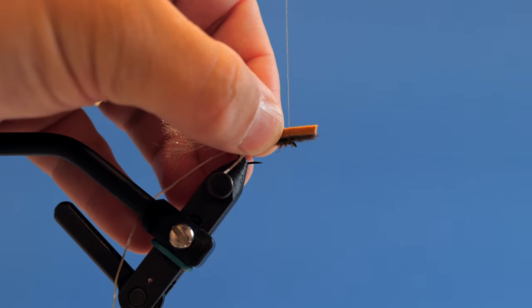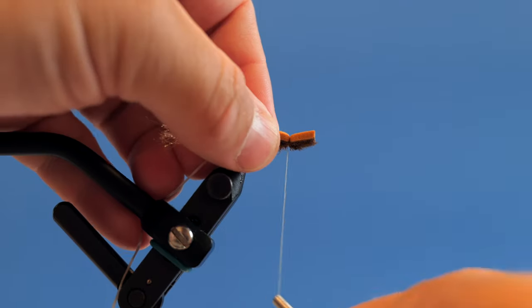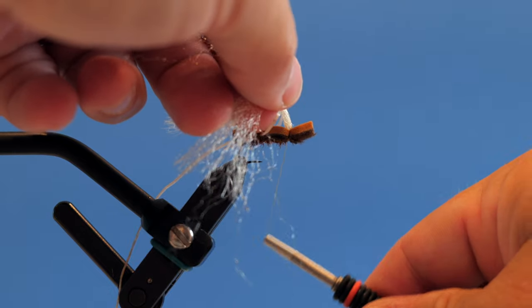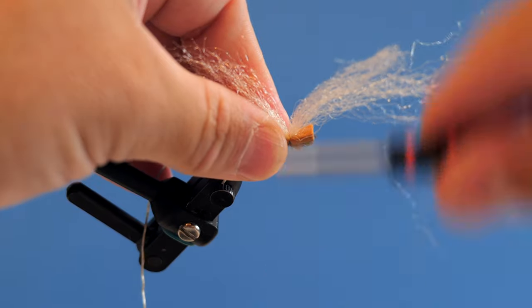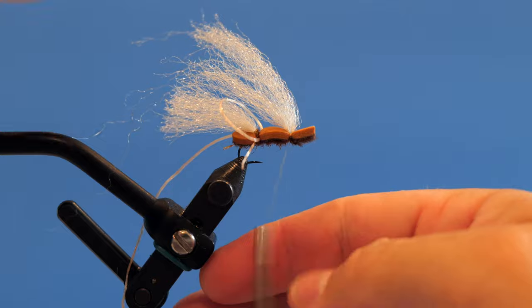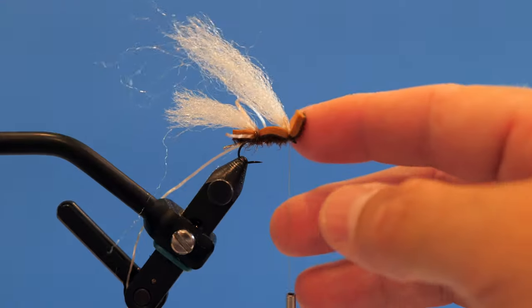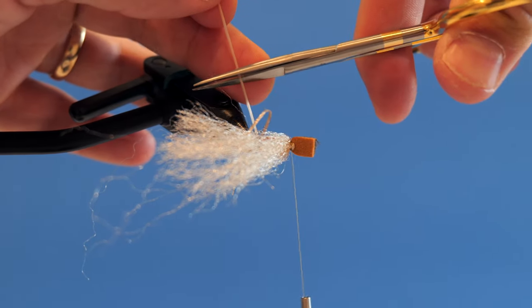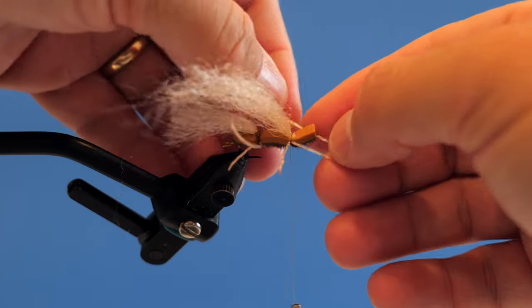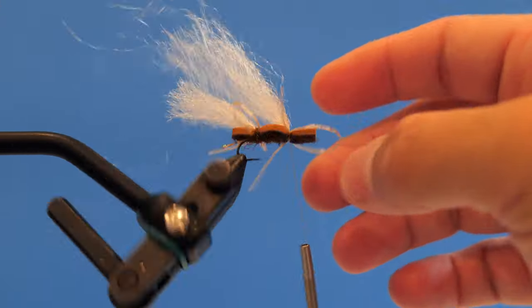Now we're going to secure the next portion of the foam right about there — you want just a little bit of room behind the eye to finish the fly. A few wraps, make sure it's nice and on top and tight. Then come back in with the wing material, do the same thing: fold it over, place it right on top, do a couple securing wraps, fold it right there. It's a little tricky because sometimes it wants to not capture the front, but it's important to fold it over so it doesn't pull out.